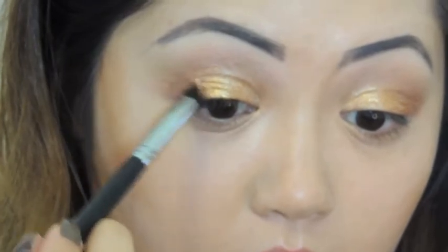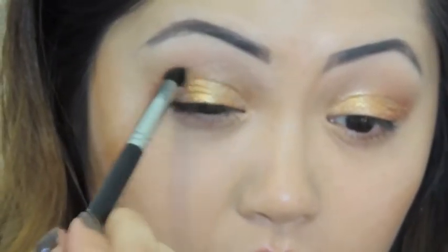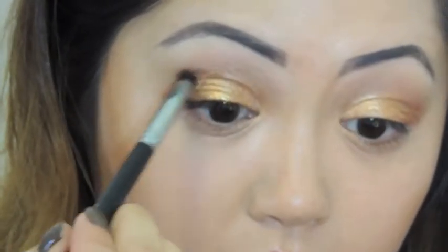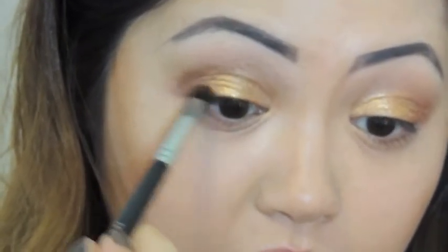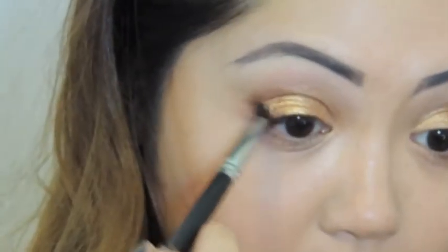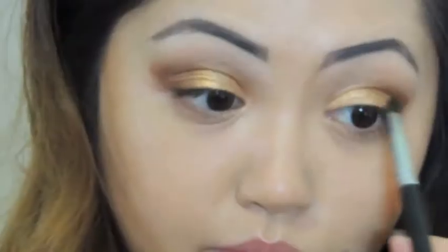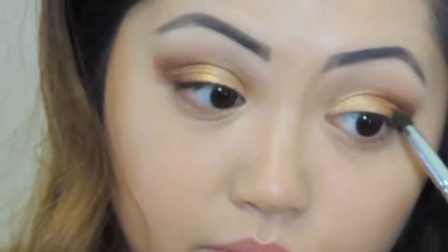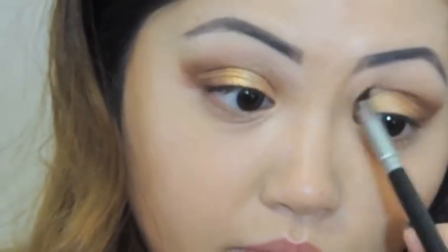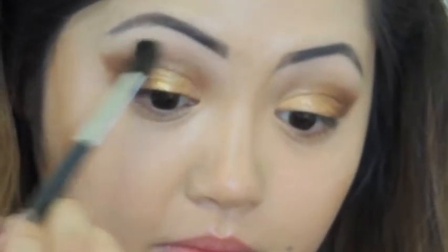Now with this rusty eyeshadow I'm going to work this into my outer corners, building on the color until I reach the depth I want. I think this is good.